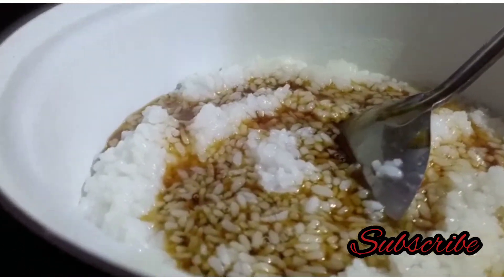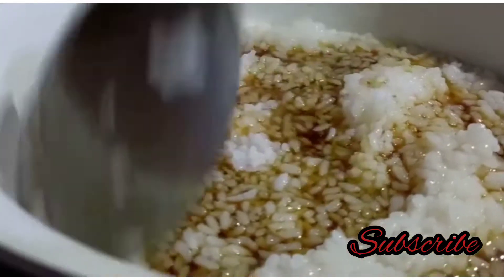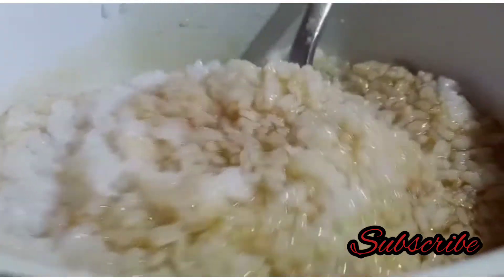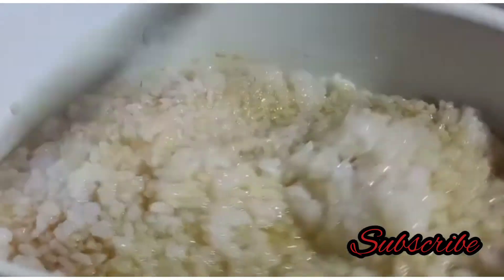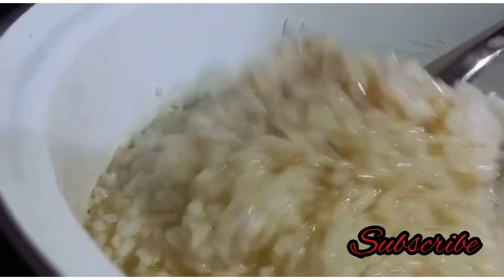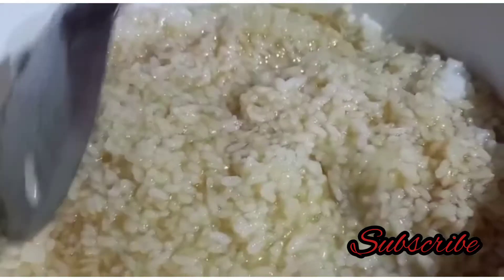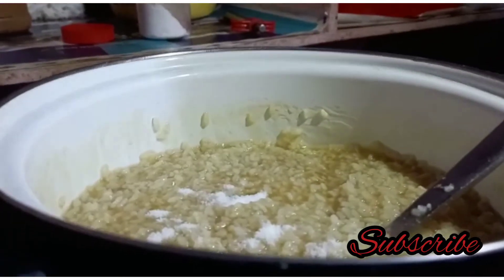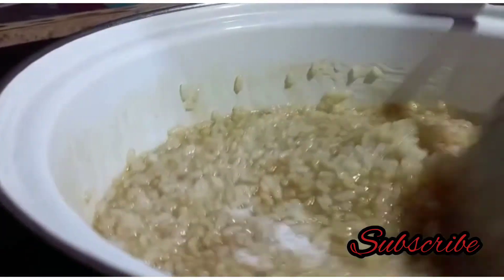Put this on the bottom of the pan and the rest of the pan. And now put this on the pan to make the pan. That will make it a balance and the pan. We have to make our own way and make it easy.